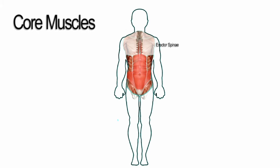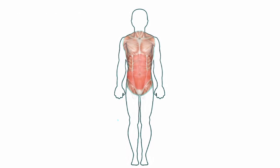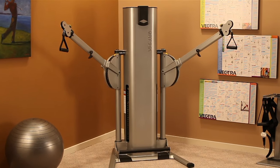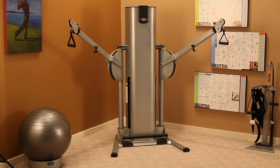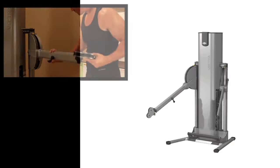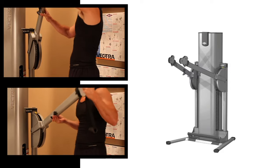Training these muscles can correct postural imbalances and is essential to injury prevention and sports performance. Fitness industry insiders marvel at this machine's capabilities and innovative ease-of-use features. The groundbreaking single adjustment lever moves the machine arms vertically, horizontally, and even diagonally.